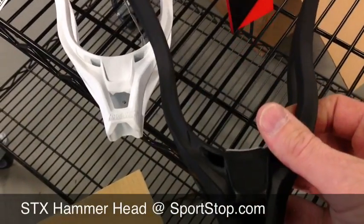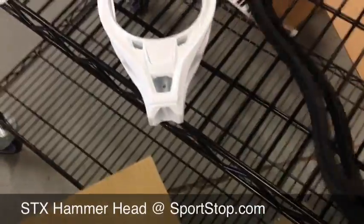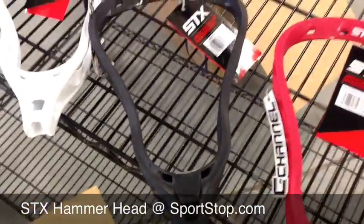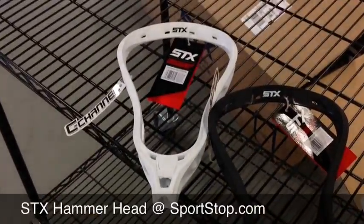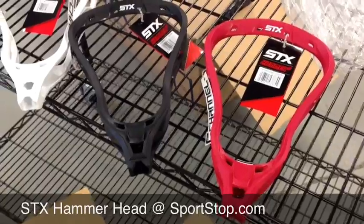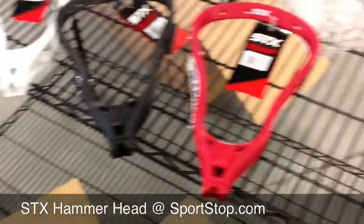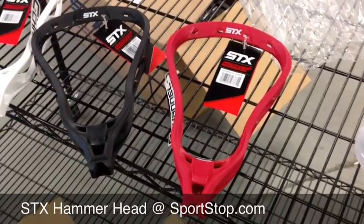We'll be doing a full review once we get all the colors in, but they're going to be trickling in all through the next six weeks. We're going to be getting almost every week another color in. But for now, we have a decent number of white and black, and we have a few of the red.